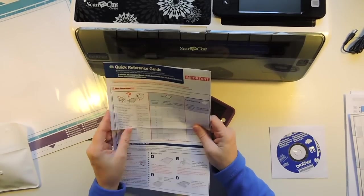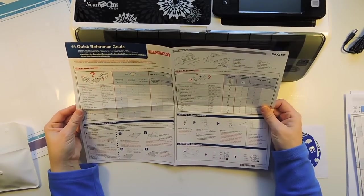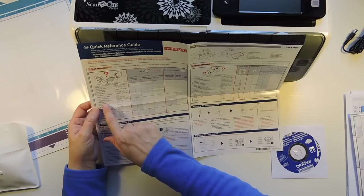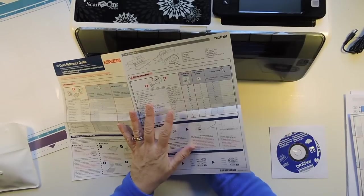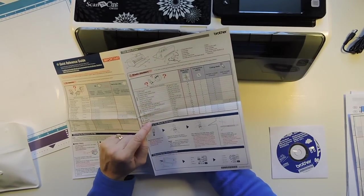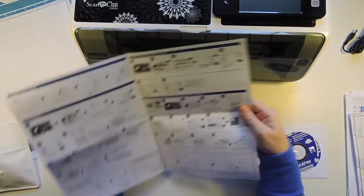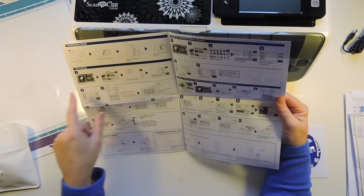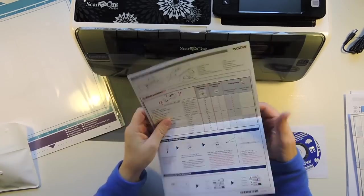There's also the online service — Scan and Cut Canvas is an online service that allows you to use a web browser to edit and create cutting or drawing pattern data for the Scan and Cut machine. You can send and download your projects wirelessly from Scan and Cut Canvas to your machine. And then we have the quick reference guide, which I'll probably keep right with the machine. It talks about the mats, what type of thing you're cutting — whether it's denim, felt, poster board — and what type of mat and blade pressure you should be using.